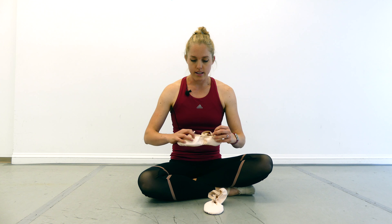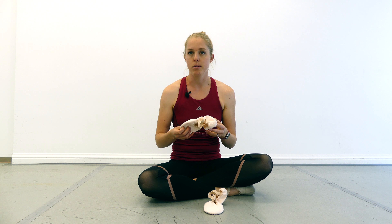Hey dancers, welcome back to my channel. I'm Julie and I'm the owner of Roche Ballet, a ballet studio for adults here in Denver, Colorado. Today I'm going to talk a little bit about ballet slippers — we get a lot of questions about what's the best kind, what's the difference, and what's all this about, so I want to talk about that today.